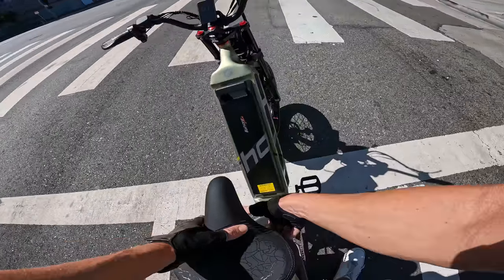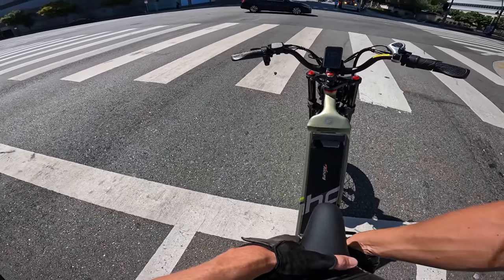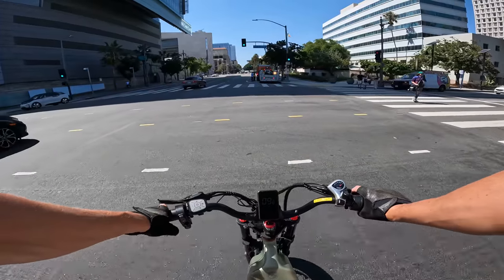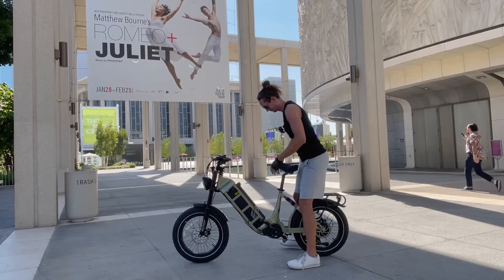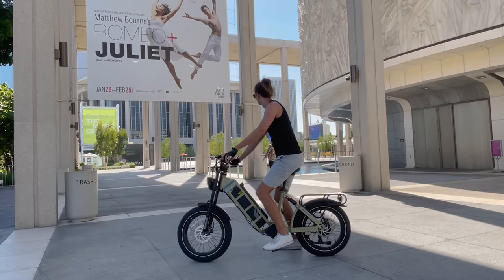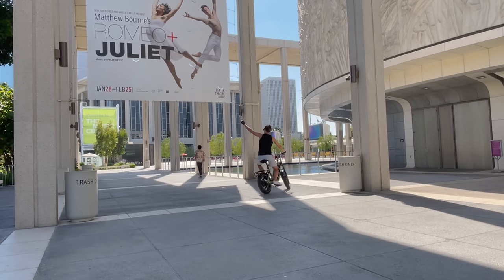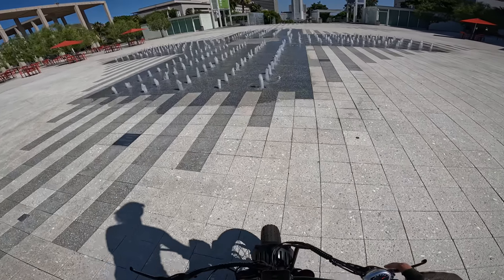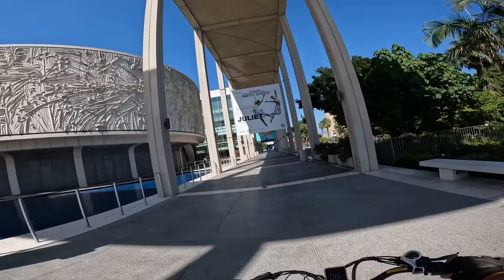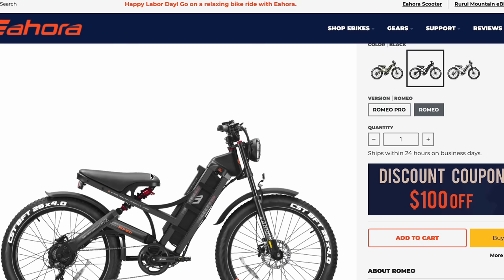I've been riding with the seat on minimum height basically all day. I'm going to try it a little bit higher — actually this is more comfortable, but it does put me a little more forward on the handlebars. I'm actually pedaling for the first time 27 miles into this ride. And we pass a Romeo and Juliet sign — no kidding, we're on the Juliet!